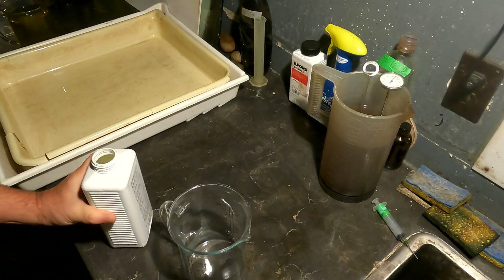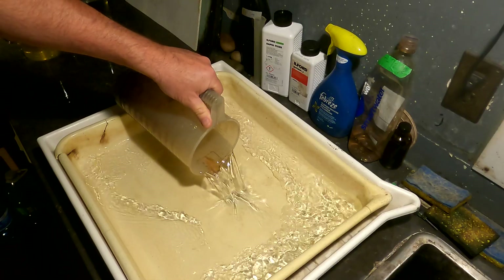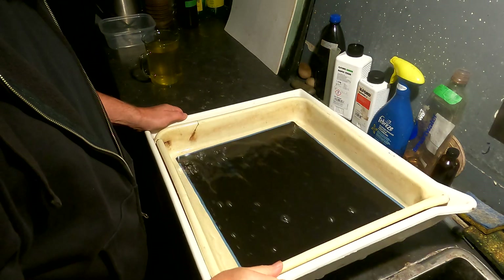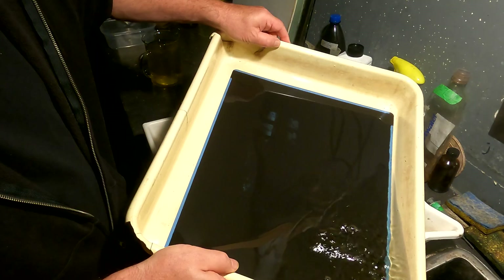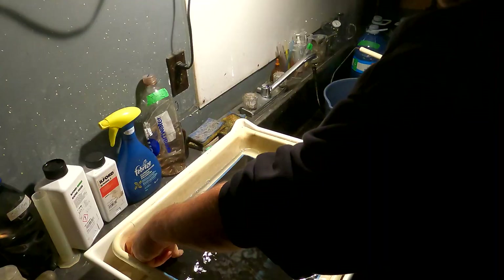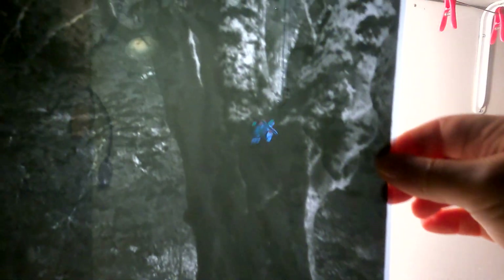Ilford Stop and good ol' Ilford Rapid Fix. And I have to do this all in the dark. It's pretty dense — that's the way I like it. The tree is not completely sharp; I probably should have stopped down to f/45.